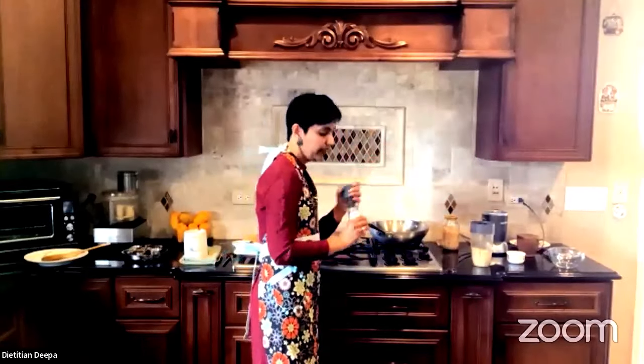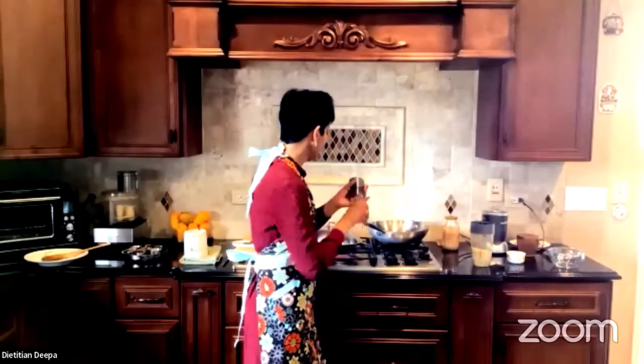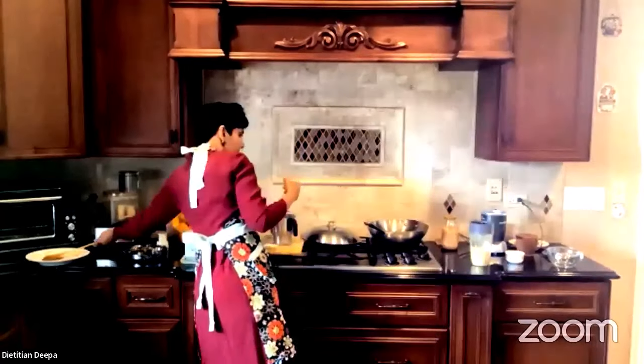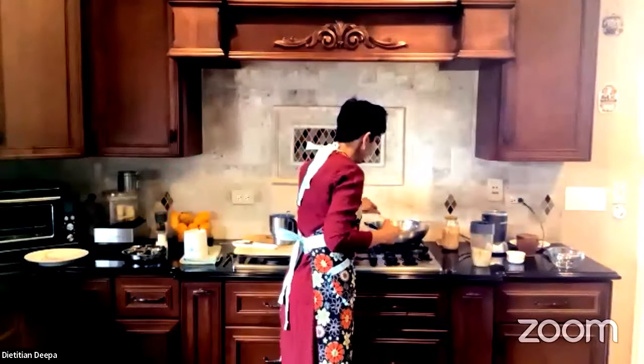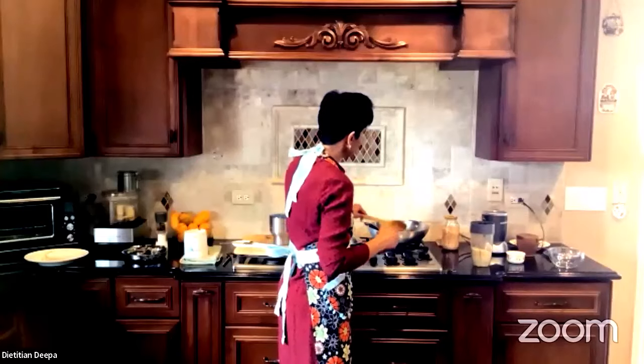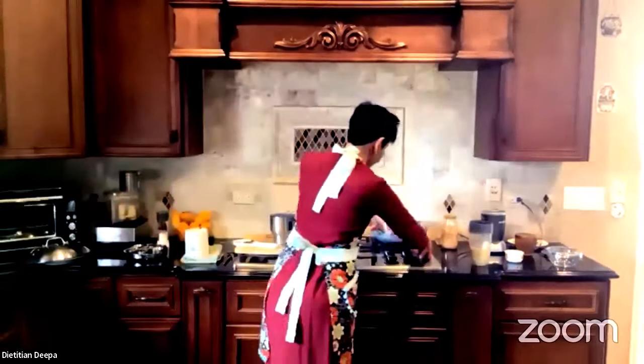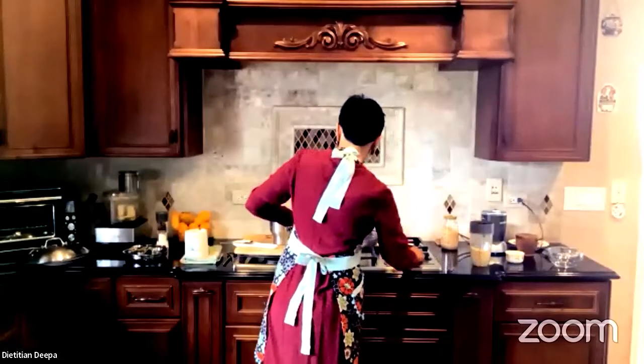Another ingredient I forgot to add is some cracked pepper. Just imagine ginger, cracked pepper, tomatoes, onion, green pepper, and a little bit of that nuttiness from the toasted chickpeas — all coming together.